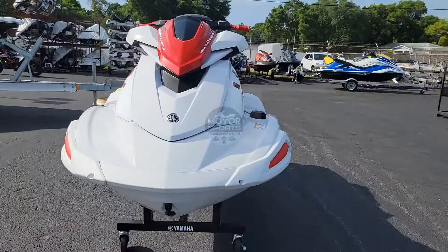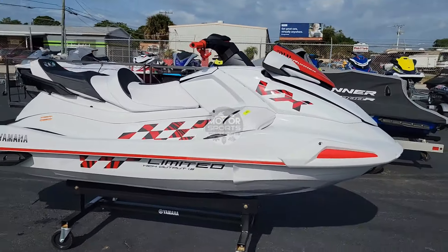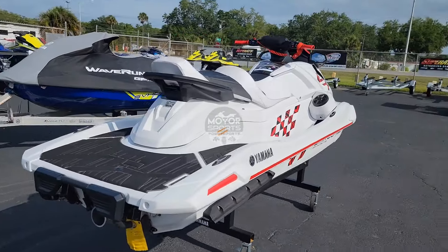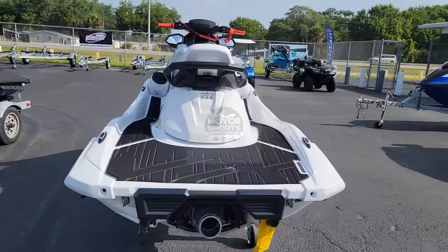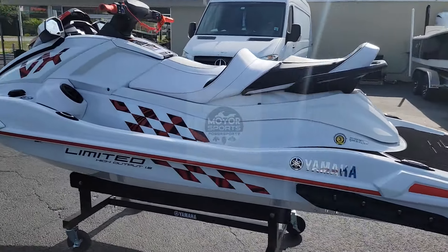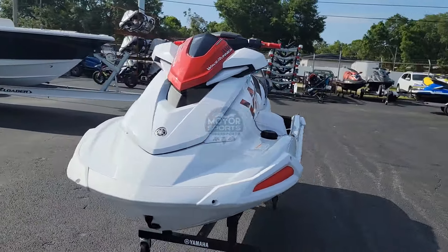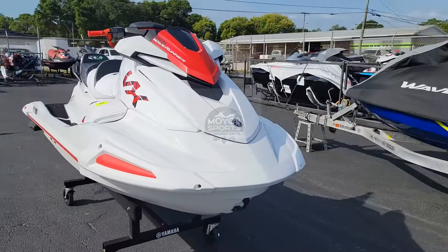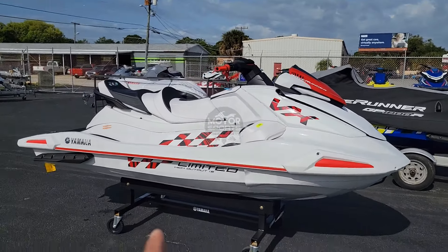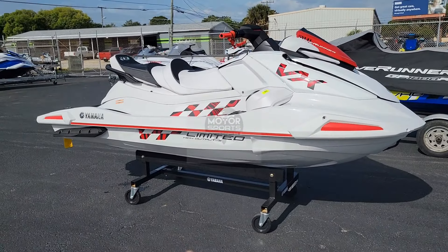I'm going to give you a walkround first and then, as usual, crank it up, let you hear it and show you all the inside and outside. I love this one — it's the Limited HO, which it says in the bottom right there.